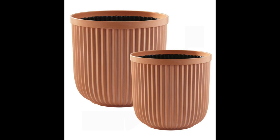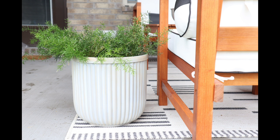Hey everyone, this is Kitty Shanachmi here and welcome back to my channel. In today's video, I'm going to be showing you how I transformed these Walmart planters into these beautiful faux cement planters.